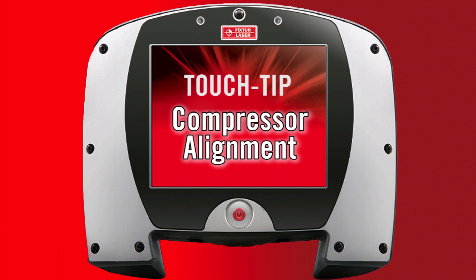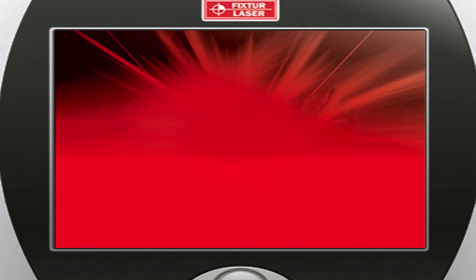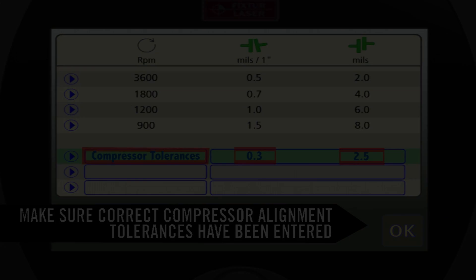Compressor alignment. This touch tip describes how to perform a compressor shaft alignment using the vertizontal compound move alignment process. Before we begin the alignment, make sure the correct compressor alignment tolerances are entered into the XA. These are the tolerances that will be used on most compressors. For more information, refer to our video on compressor alignment tolerances.